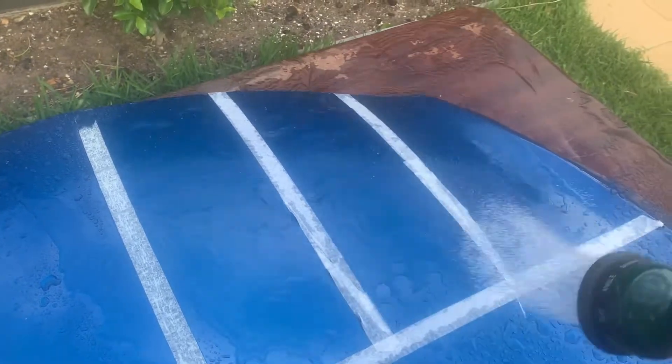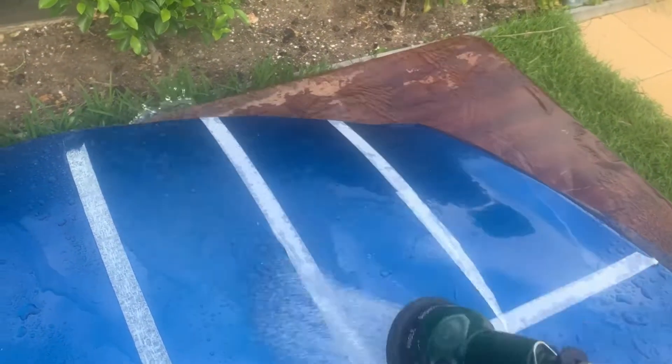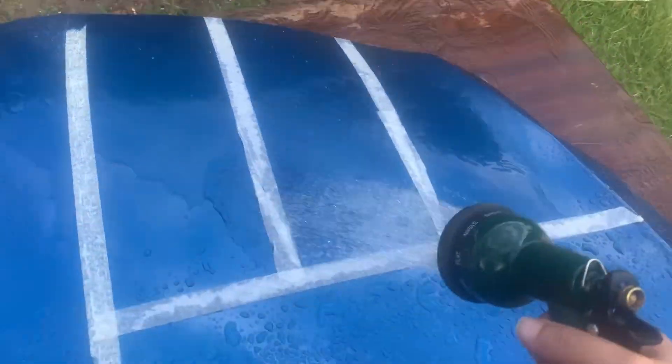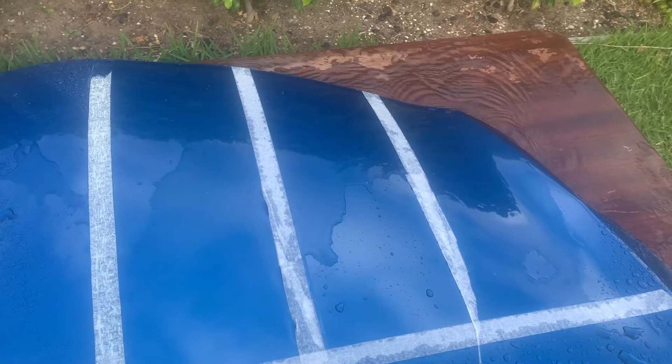As Meguiar's is the cheapest product, it doesn't surprise me that it looks like it's failing first. I think I'll do five weeks of this. I am going on holidays next week so I will miss next week's update.